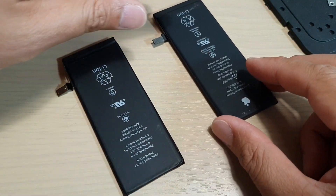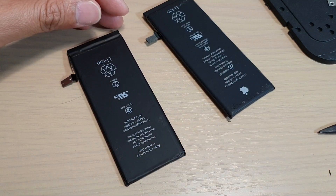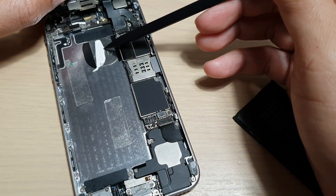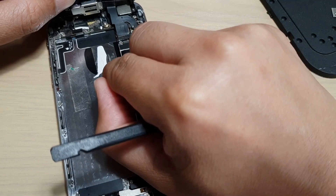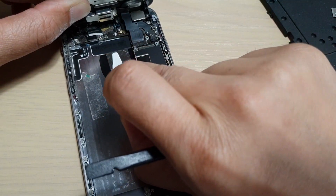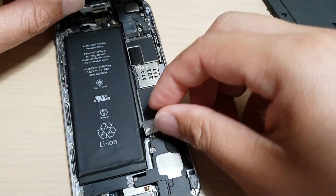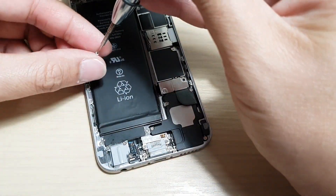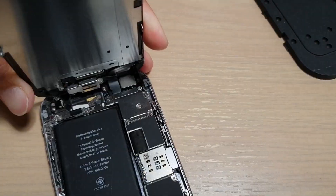If you want to continue watching, I'll show you how to put the battery back. If you haven't got the proper battery pulling strip, you can use double-sided tape — I'm just going to use double-sided tape right here. Now we will put the battery back in, connect the flex cable, and then connect the LCD. Make sure we put all the screws back on to hold everything down in place.